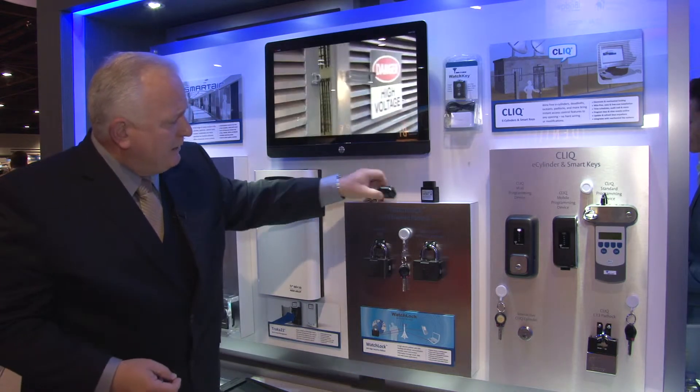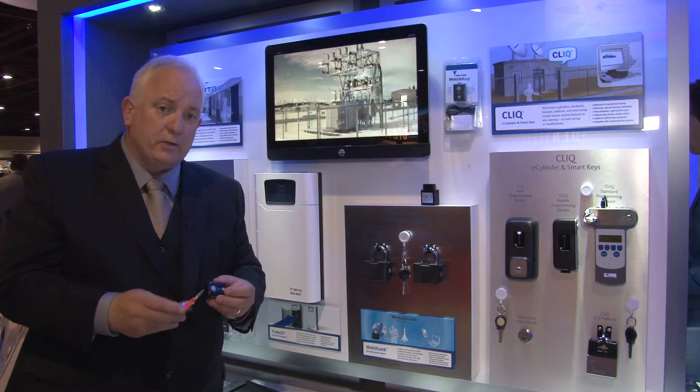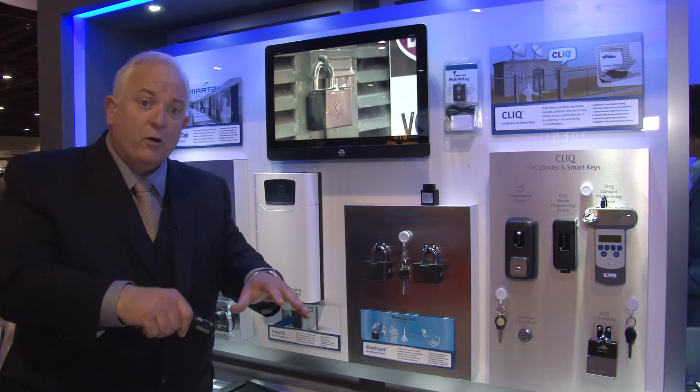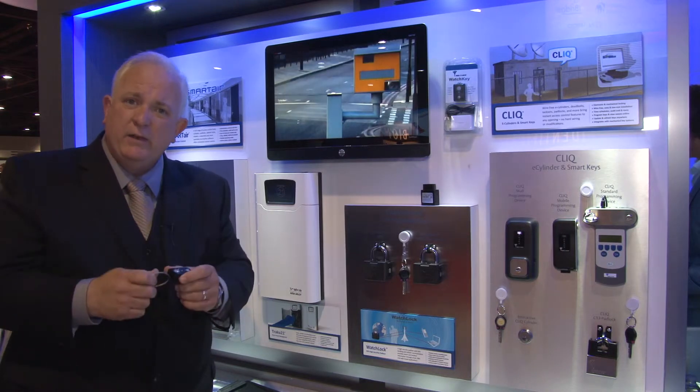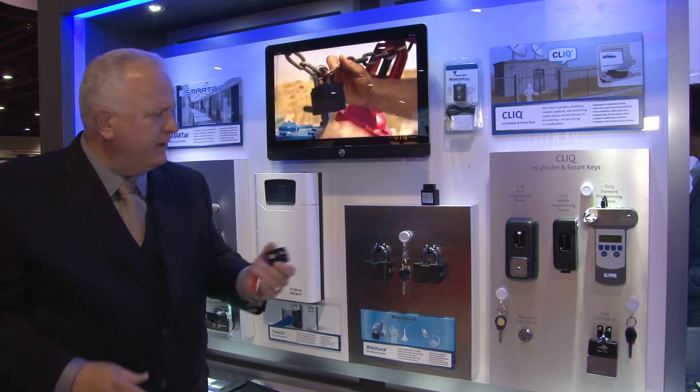We also expanded the line. We now have a product called WatchKey, which gives you the ability to track your keys off-site, so you know where they are on location. If a key ever becomes separated from the ring, it will triangulate that disturbance and give you that information in advance.